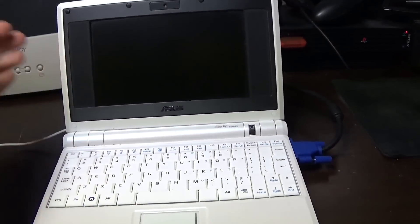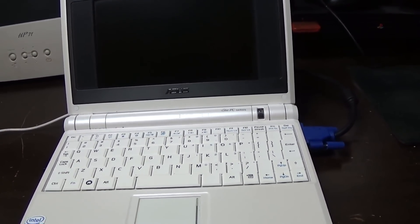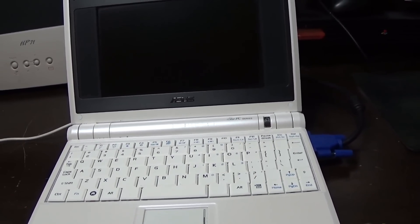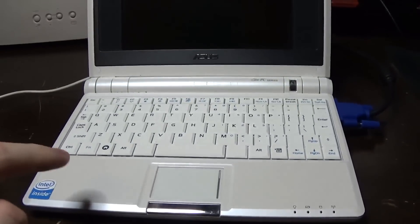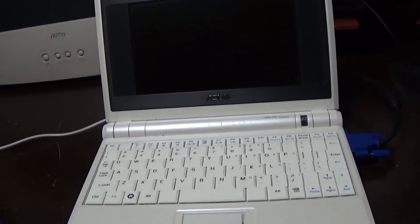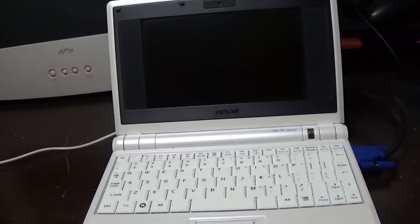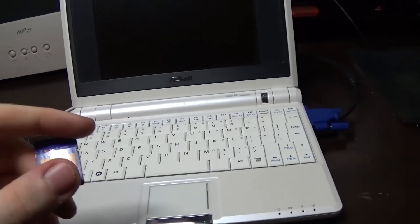Now we're going to install the version of Linux this thing originally came with - it's called Xandros. It's a very basic Linux-based operating system with just your web browser and basic internet applications. That's what these netbooks were designed for originally - they didn't originally come with Windows. This particular one doesn't have a Windows COA on it. I've got this little SD card here, and the ISO for Xandros is about 2-point-something gigs, so I put it on this 4 gigabyte flash drive.